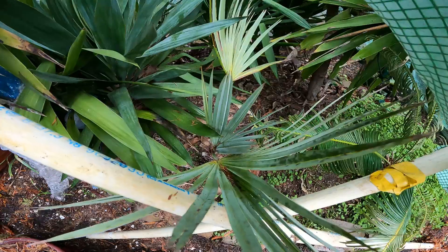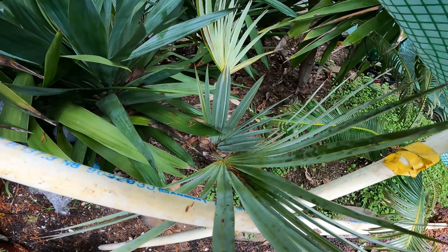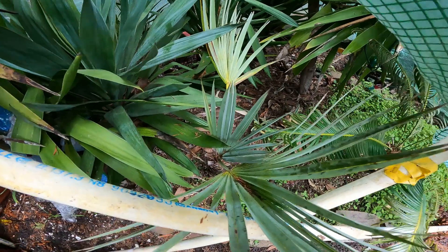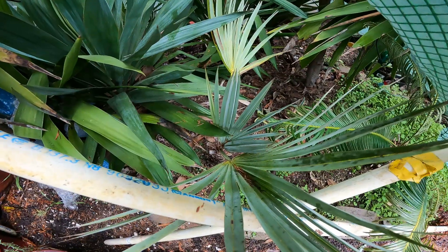This is Brahea armata growing in our garden on the Gulf Islands, and this is a winter day. Alright guys, thanks for watching. They're simple to get through the winter time if you want to put a little bit of effort into it. Cheers.